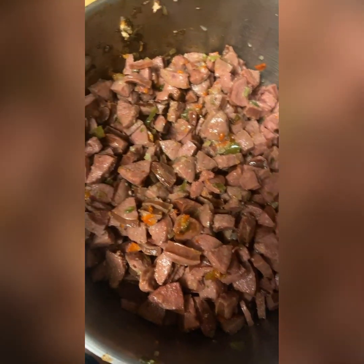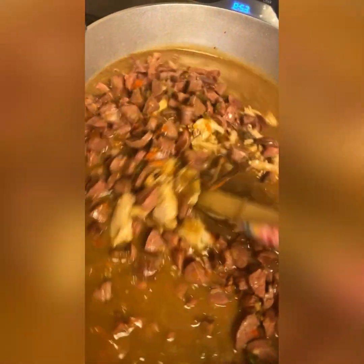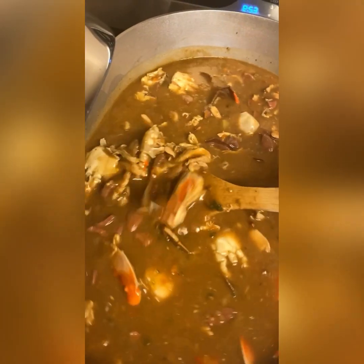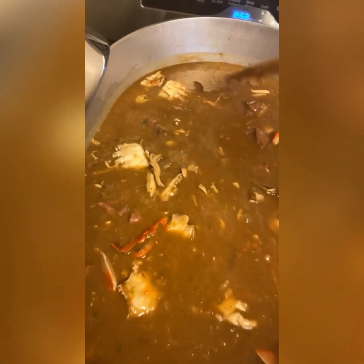I cleaned my crabs, took the lungs out and everything, and now we're just gonna dump them in the pot. Now you want to take all your chicken and dump it all in the pot too. Now you're gonna take all your smoked sausage and dump it in the pot, and mix everything together. In a few minutes we're gonna add our shrimp. See how nice and thick the roux is - it's not watery, it's perfect. We're gonna let this cook down for about a good 10 minutes to get all the flavors from the crabs, and then we're gonna throw our shrimp in - the only reason I do that is because you don't want to overcook shrimp because it can get a little tough.